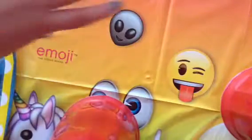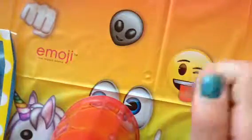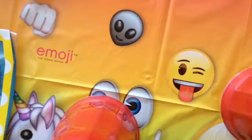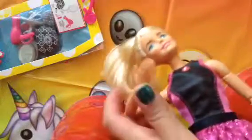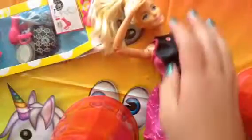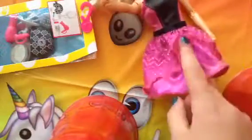Hey guys, welcome back to another video! Today is my birthday — I'm turning 10! I got my nails done, they look like a mermaid, and I also got my toes done. We went to Walmart and got these little cute accessory packs that I'm going to open today. I also got a Made to Move Barbie doll from my brother — he's seven — it's the karate one but I changed her outfit to a cute little dress.